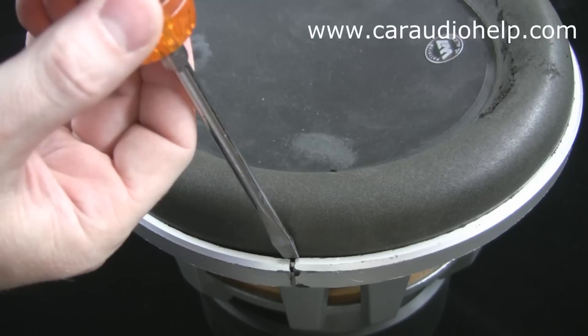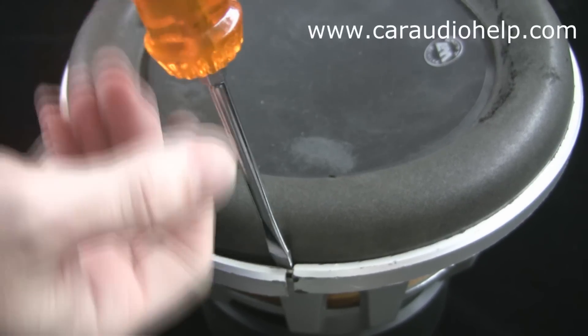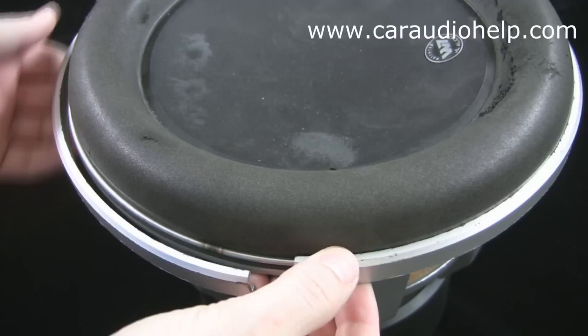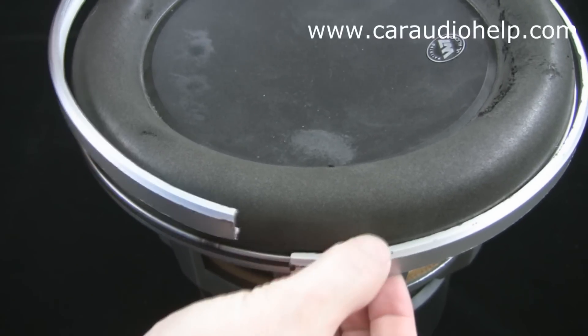Let's begin by removing the factory clamp ring from the subwoofer. JL Audio recommends placing a flat blade screwdriver between the top edge of the clamp and the foam surround at the split point of the ring. They caution not to insert the screwdriver so far down that it gets wedged between the surround and the O-ring.